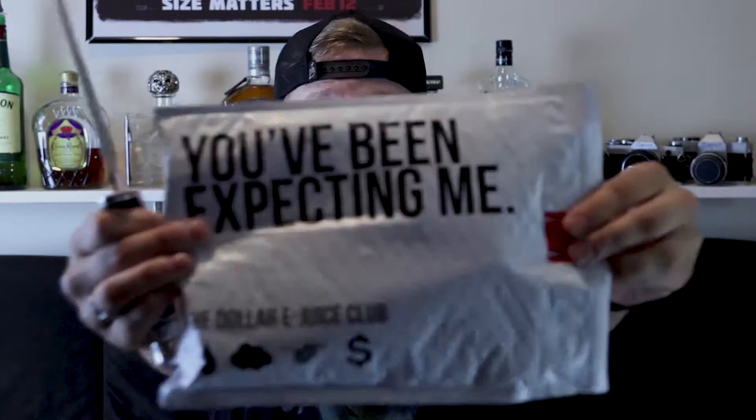This package came in the mail today and it's from the Dollar eJuice Club. If you guys haven't heard of the Dollar eJuice Club, you need to check them out. It's kind of like Dollar Shave Club — I had their subscription service for a while. For a dollar you can get five milliliters of a particular juice to test it out, and if you like it you can get a full bottle at a discounted price.